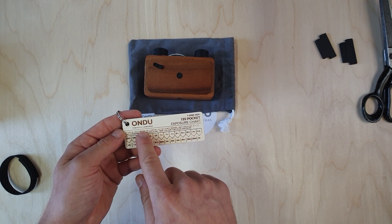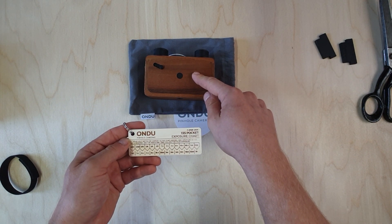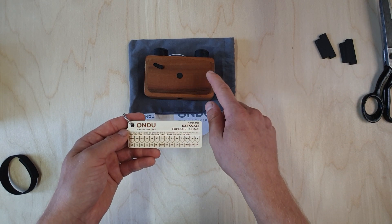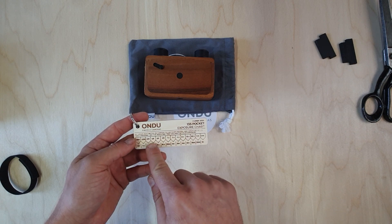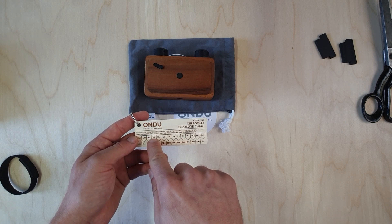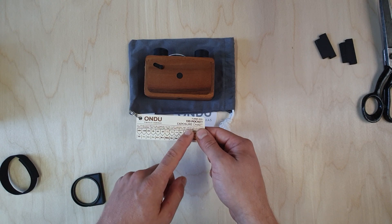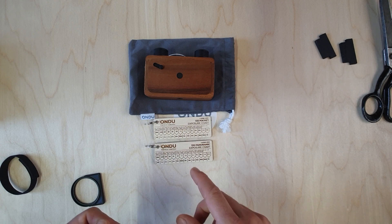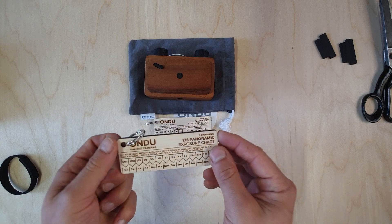You set your light meter or camera to the film's ISO — in this case approximately 25 — and your aperture to f22. With those two settings, you take a reading of what you're trying to photograph and read the corresponding column for your exposure. For instance, if your meter reads one eighth of a second, the resulting pinhole exposure time would be four seconds. You follow this chart for both the pocket and the panoramic. On some of our cameras there was a typo which you can see here.